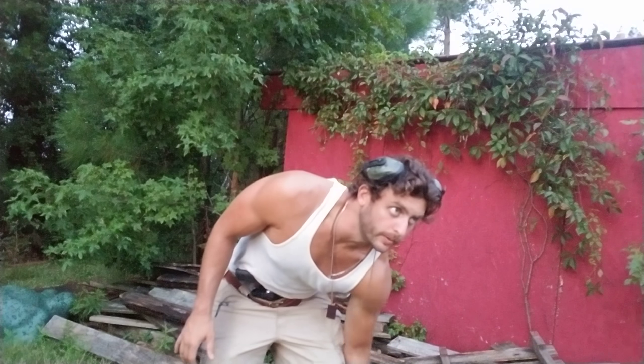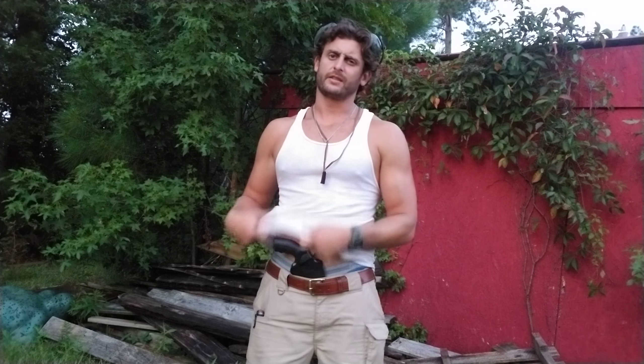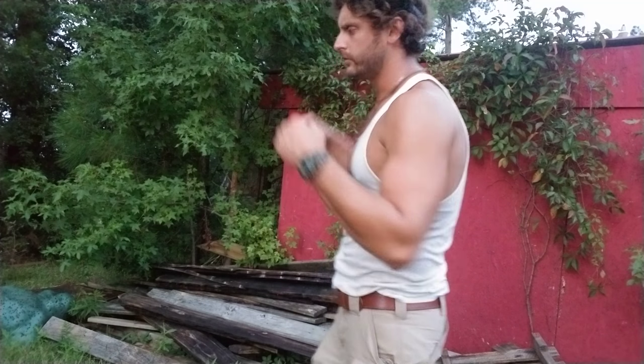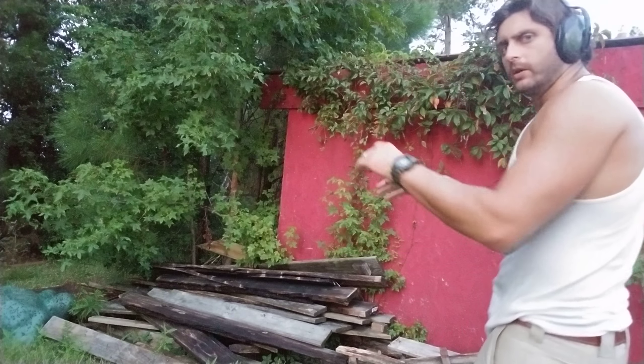I'm gonna do some training today with it — just a brief video. Shout out to my niece Claire and her brand new puppy dog Jade. Saw pictures of it today, it's pretty badass looking. So let's do some shooting real quick out of these magnums. Here we go.